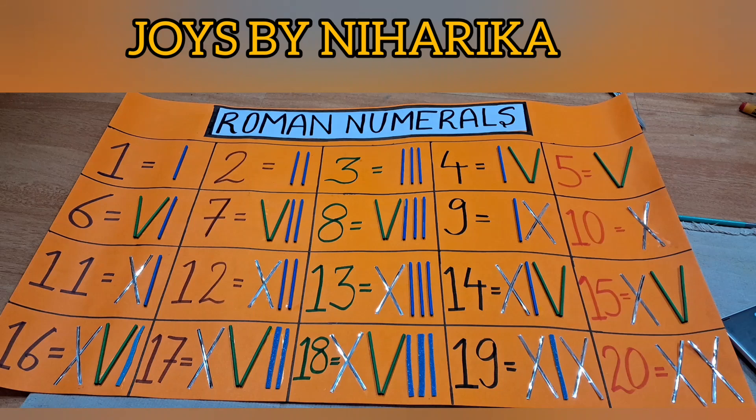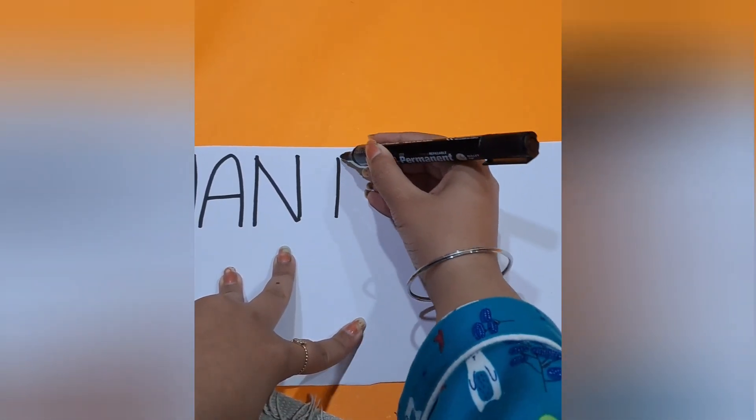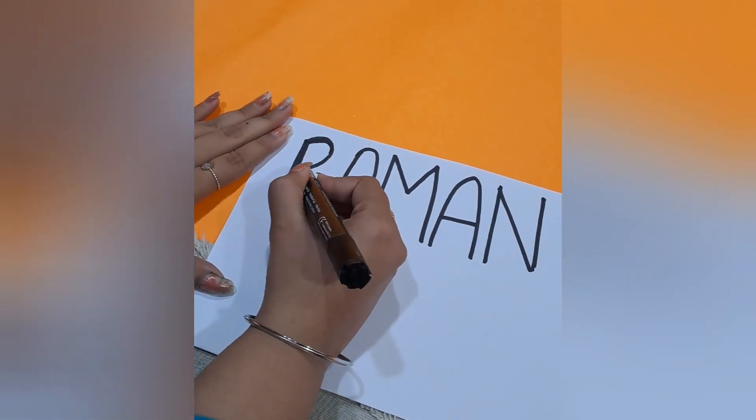Joyce Baniharga presents to you Roman numerals. Take a chart and a white strip. Write Roman numerals on that strip in capital letters, then bold marker it out.